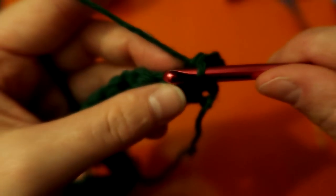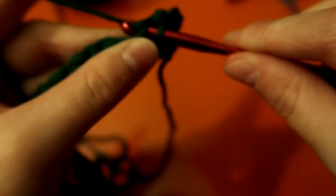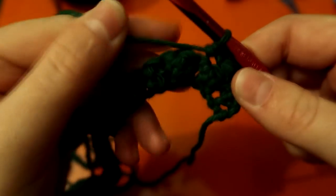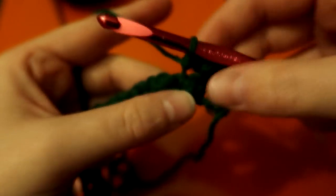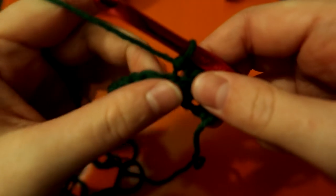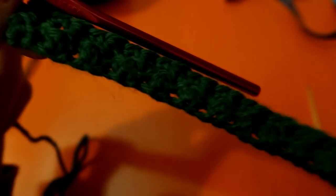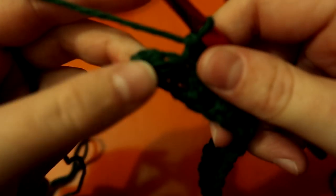Next is a single on top of the old double — pull through two loops and through both. There's the start of your second row. I'll meet you at the end — row two is done, and it's pretty much row one except you're putting stitches in different areas.